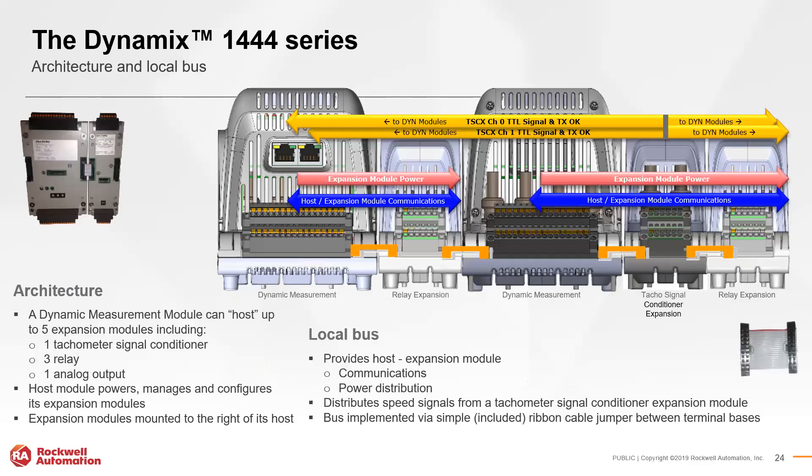The terminal bases host the local bus and provide communications and power distribution between the host and expansion modules. They also distribute tachometer speed signals across multiple dynamic measurement modules when the application requires it. Bases are connected via ribbon cable between each module. From an architecture perspective, one main module can host up to five expansion modules: one tachometer, three relay, and one analog module. The host module power-manages and configures each associated expansion module, and expansion modules are typically mounted directly to the right of the host.